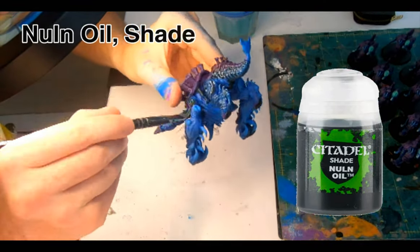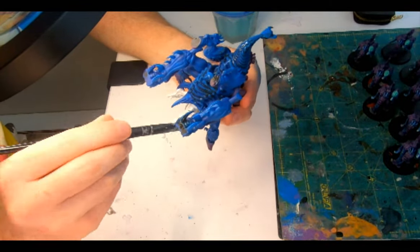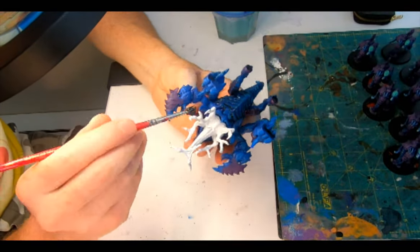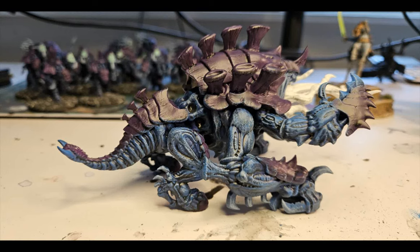Almost clean out the Nuln Oil — grabbing a decent sized brush, I swabbed it all around and then left the model to dry head down, so the Nuln Oil pools up against the overlapping layers of chiton to generate a nice shadow.